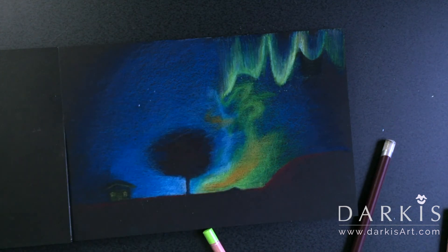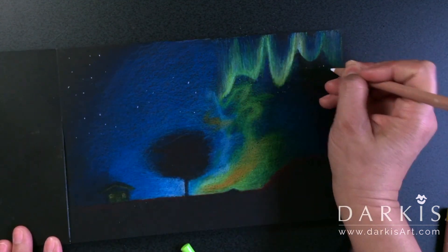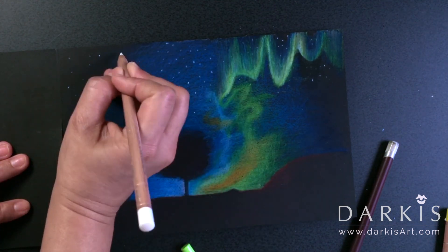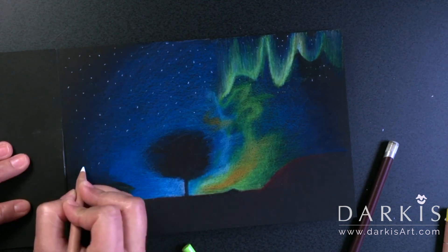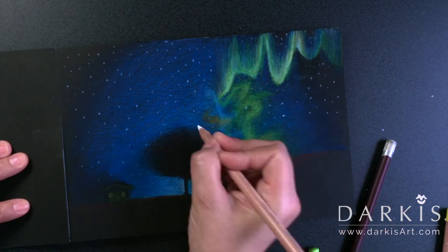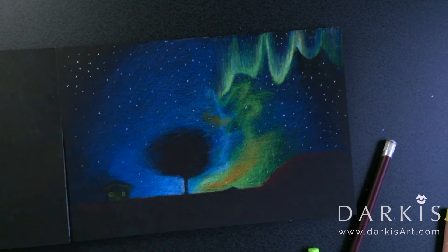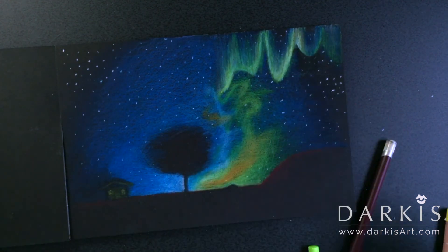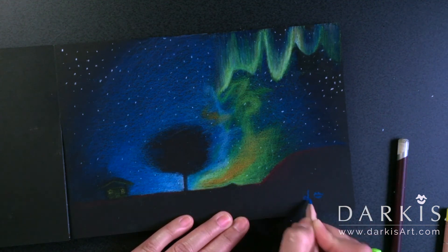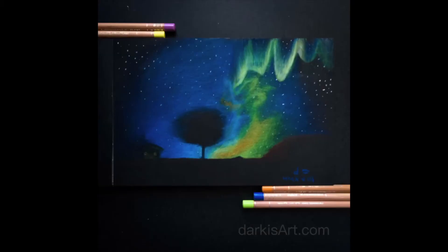Now I move up to the sky again and begin placing the stars — for that I'm just using white and placing the stars randomly, trying to fill up the space. And now I sign and date it — and here's the finished piece.